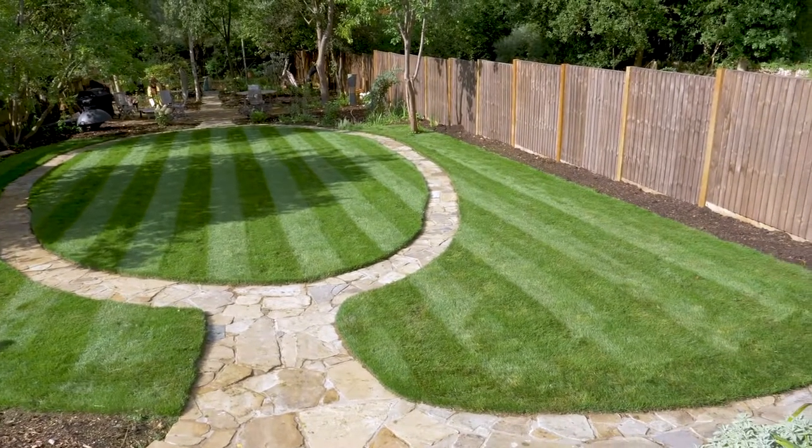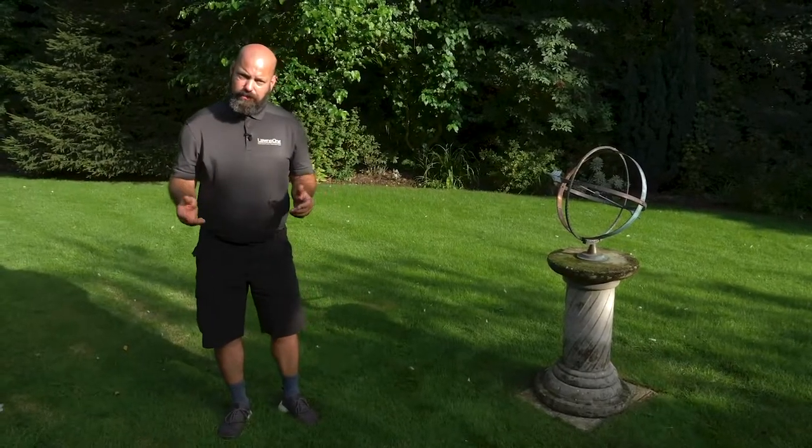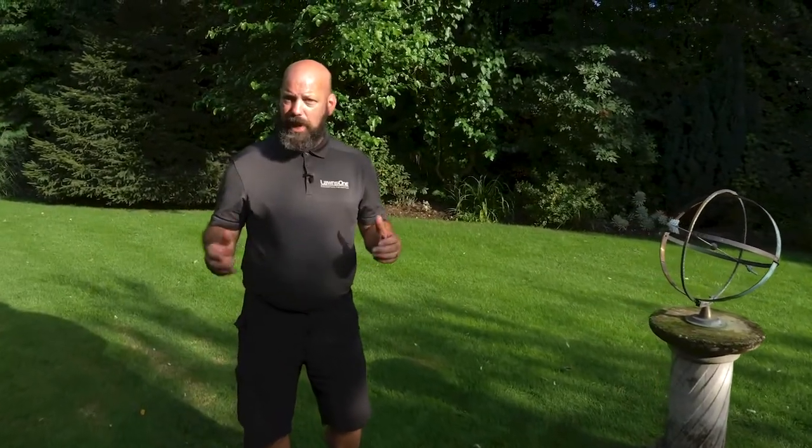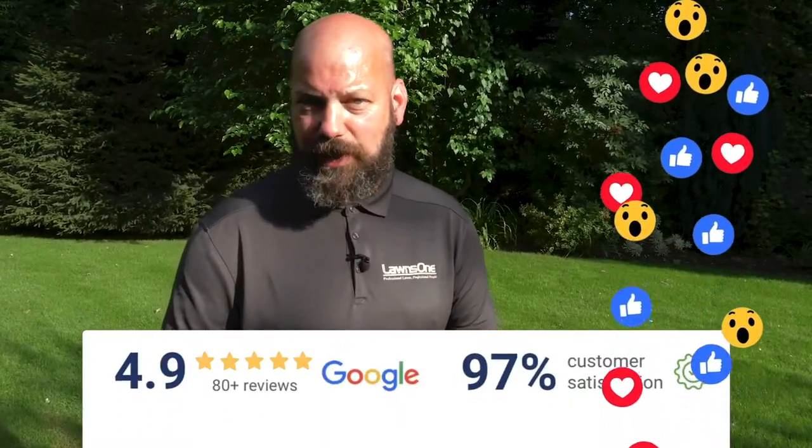So whatever the state of your lawn, we can help. Strike up a partnership with us — you do the mowing and the watering, and leave the rest to us. LawnsOne, we're the most highly rated independent lawn care experts in the South East.